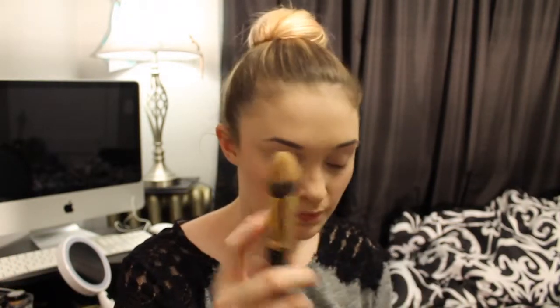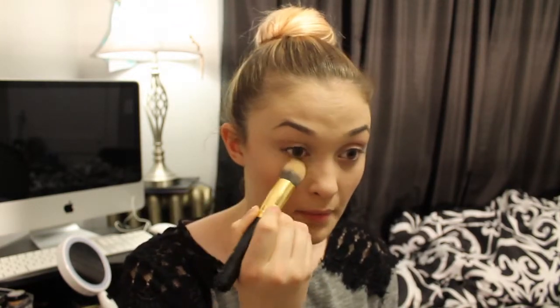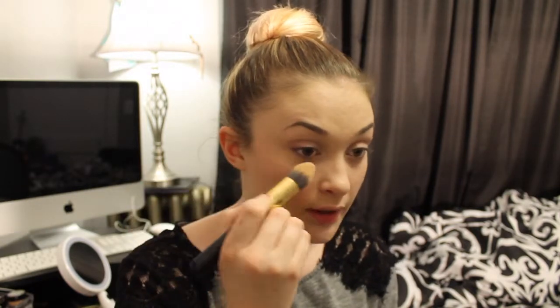To set under my eyes, I'm going to use the NYX Color Correcting Powder, the Banana Powder, and a domed pointed brush. I'm only taking a little bit of powder and just going to pat it. Since I didn't color correct with concealers, I wanted to make sure all of my darkness under my eyes is covered. To set the rest of my face, I'm going to use NYX's HD Studio Photogenic Powder in Translucent with a duo fiber, small, fluffy brush, and just pat it on.